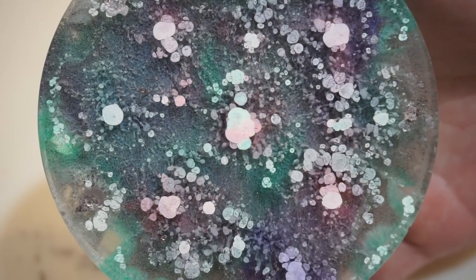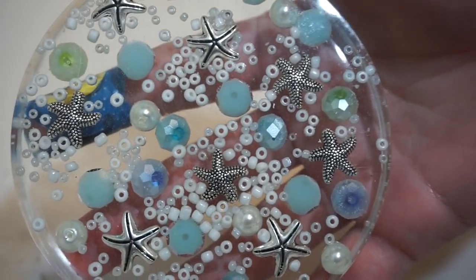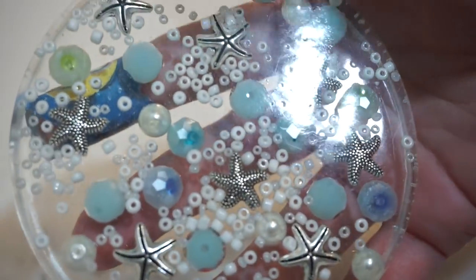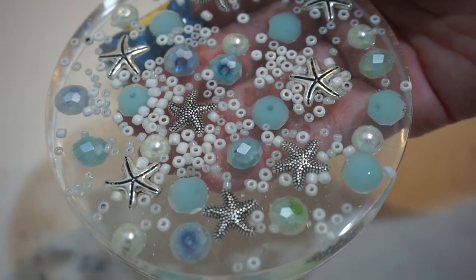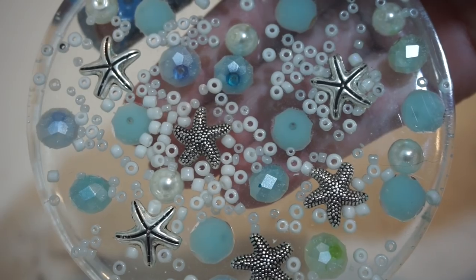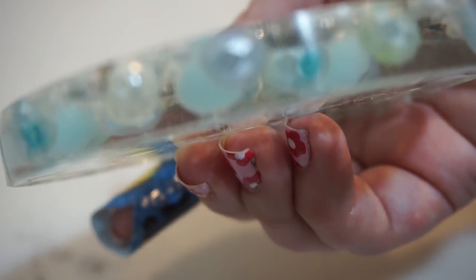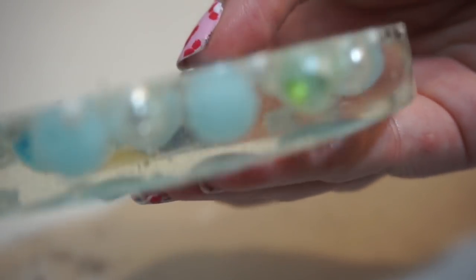I'm really excited to play more with the alcohol inks now that I've seen what I can do — I want to do more. Then we have my clear coaster with the beads. I do love that this was clear and you can see everything. I do love this coaster, but I made a mistake — I wish I had put all the beads into the resin before I poured it, like I did with my glitter ones, because all the beads are at the top. I wish they were more floating throughout, but I still really love the way this turned out.